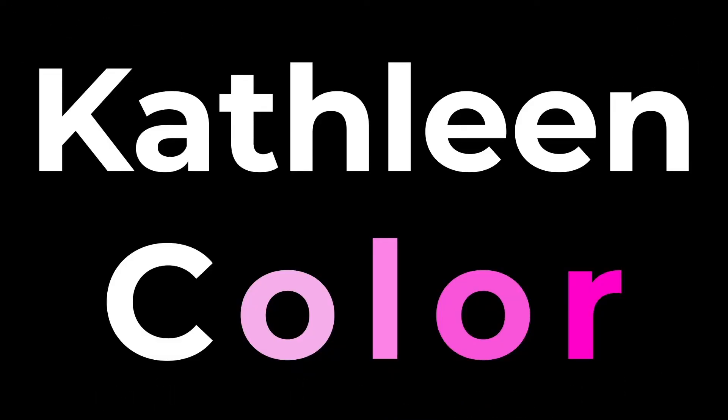Here's the final look. I hope you have a great holiday season. Thanks for watching. You can follow me on Instagram at KathleenColor. Hit that like button, subscribe, and I'll see you next time. Remember, life is better in color.